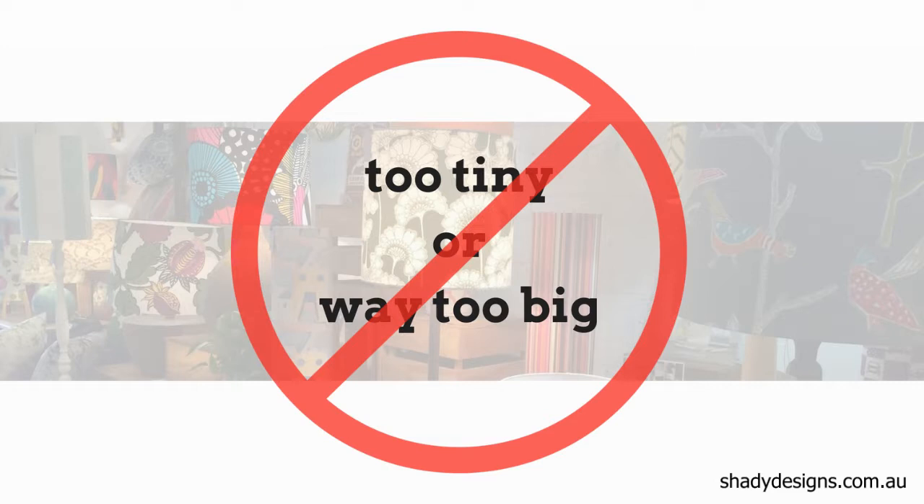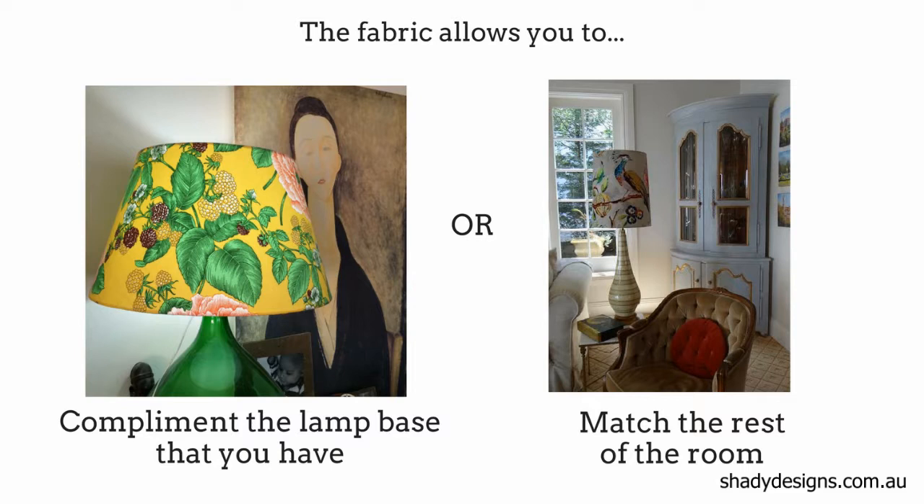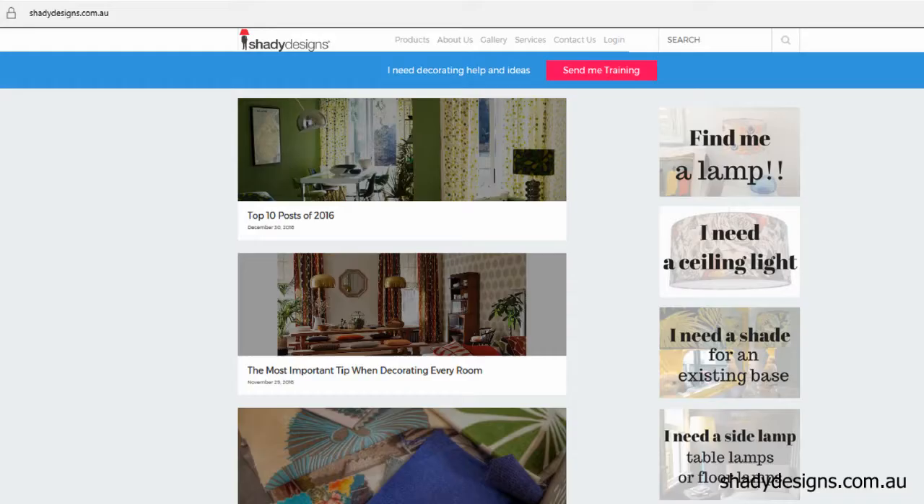The only time a lampshade will ever look silly is if you've chosen something that's too tiny or way too big. The fabric allows you to either complement the lamp base that you've got, or complement or match the rest of the room. So if you've got some red pillows on the couch, then maybe you want a red lampshade. Or if there is some red in the lamp base, you may choose to match that red in the shade as well.